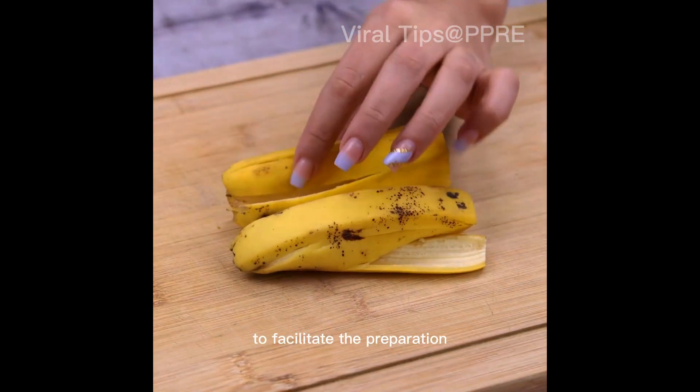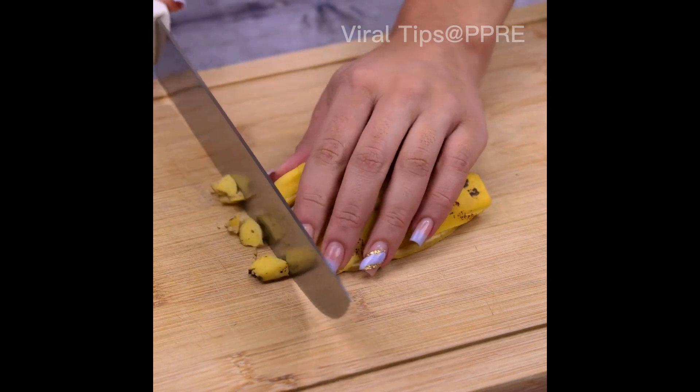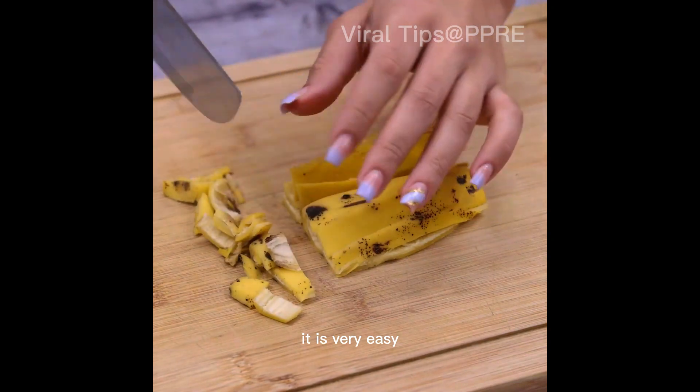To facilitate the preparation, I will use a knife and cut into small pieces. This recipe uses only natural ingredients. It is very easy.